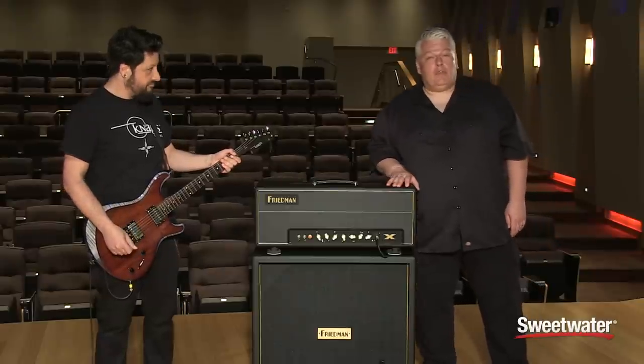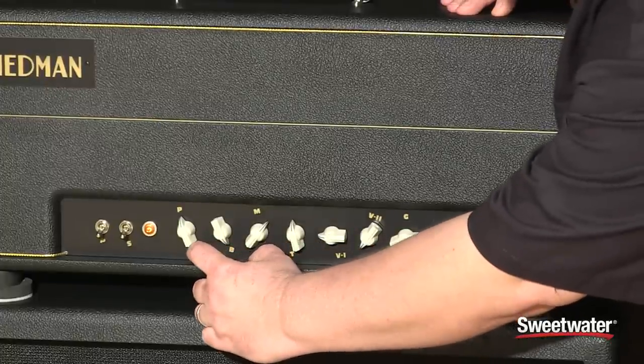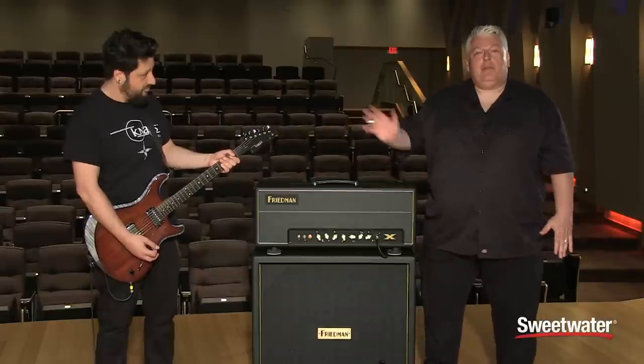The first thing I'll show you is what the voltage switch is really doing. We'll switch the voltage switch to lower voltage, let it readjust just for a second, and then Doug will play something similar.